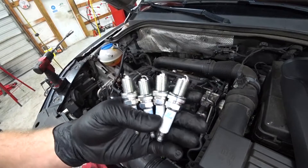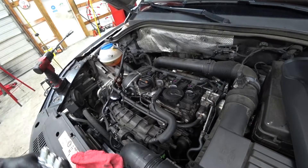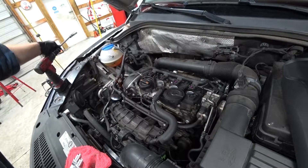Then you go with some new spark plugs. Check the gap and adjust as necessary. This is 1 to 1.1 millimeters. Plugs are gapped and checked.